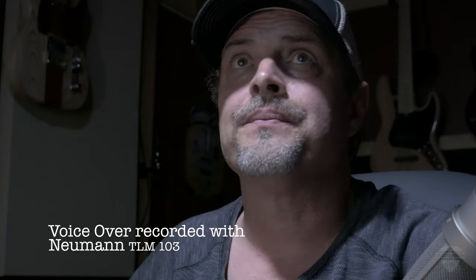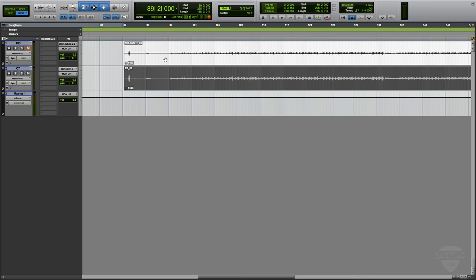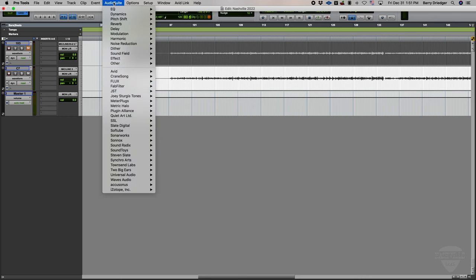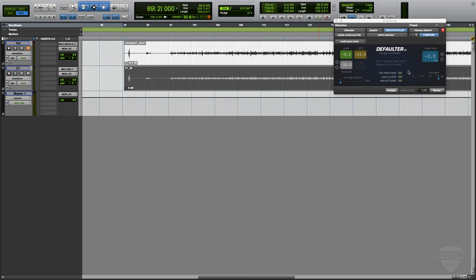Let's bring up Pro Tools here. What we have is the 103 on top and then the C7. I haven't even listened to these yet. One nice thing in Pro Tools — I've got a great little plug-in here by QuietArt called Defaultr. I haven't really figured it out all that much, there's lots of videos on YouTube I imagine, but I'm going to use it to get this thing to analyze the track and make it a little bit louder. And I'm going to click the C7 up as well.